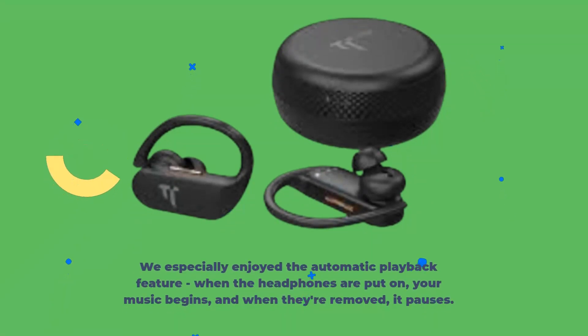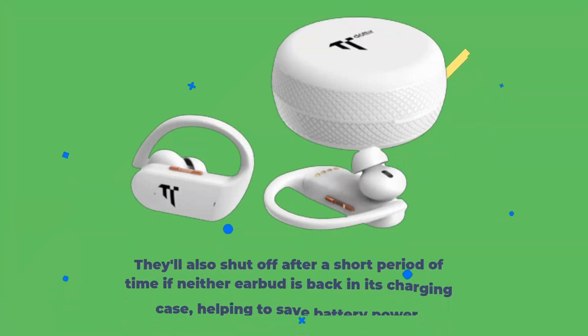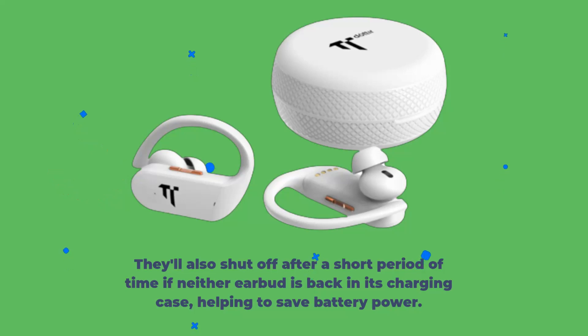We especially enjoyed the automatic playback feature: when the headphones are put on, your music begins, and when they're removed, it pauses. They'll also shut off after a short period of time if neither earbud is back in its charging case, helping to save battery power.